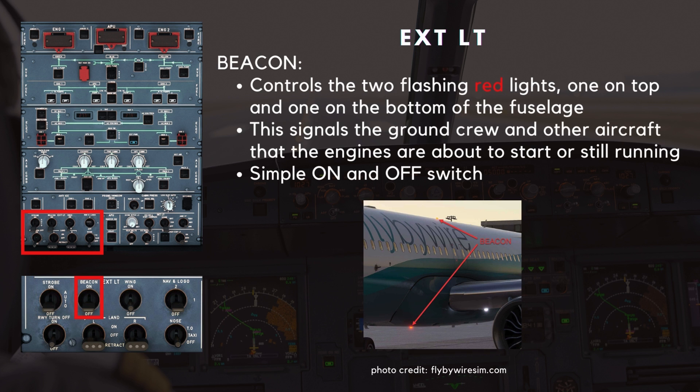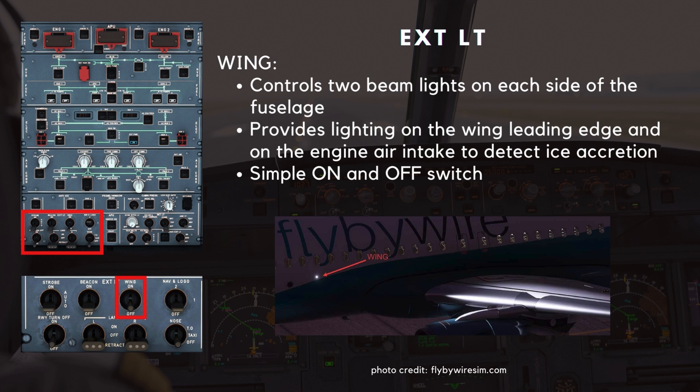Next is the beacon. This switch controls the two flashing red lights, one on top and one on the bottom of the fuselage. This signals the ground crew and other aircraft that the engines are about to start or still running. This is a simple on-and-off switch. The wing switch controls two beam lights on each side of the fuselage. These lights provide lighting on the wing leading edge and on the engine air intake to detect ice accretion. This is a simple on-and-off switch.